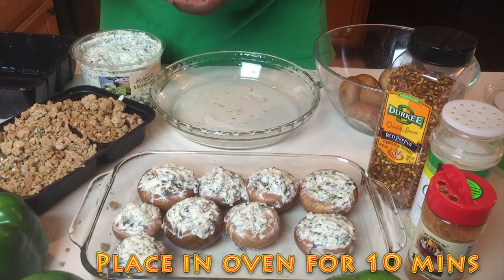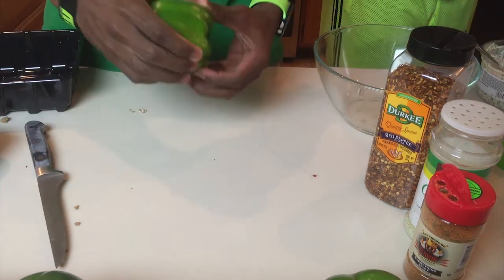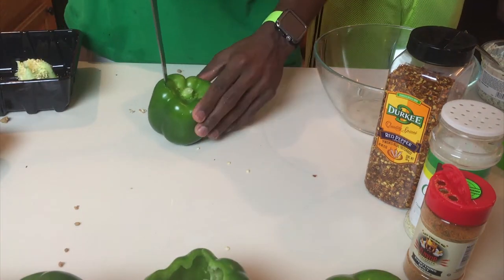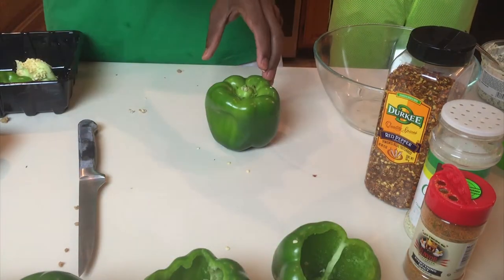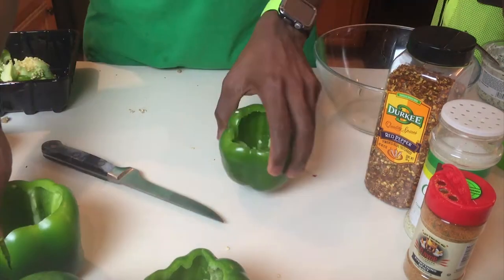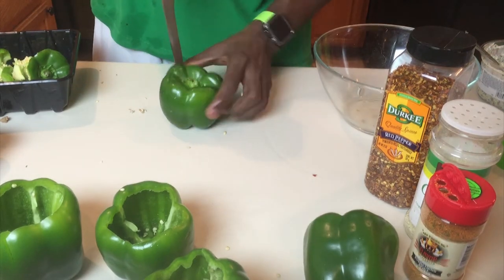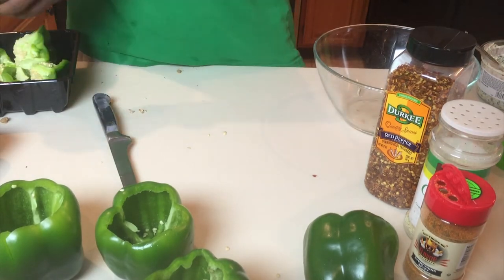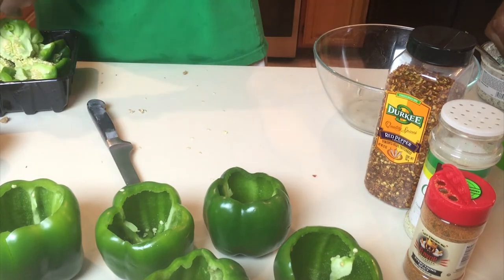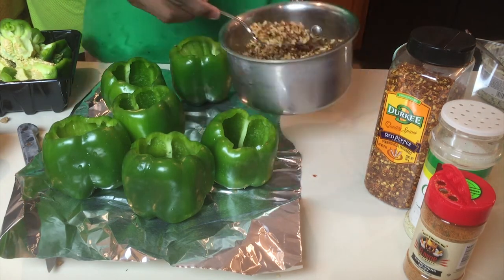For the green peppers, make sure they're rinsed really well. Then take a knife and cut across the top, making a circle just deep enough to cut away the stem. Since the green peppers are hollow, you don't have to go very deep. Go clockwise or whichever direction works for you. Once you've made a complete circle, push down on the stem, break it away, reach in and pull the stem out, and clear out any remaining stem to make sure the pepper is as hollow as possible.